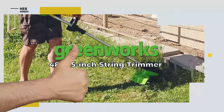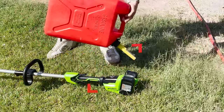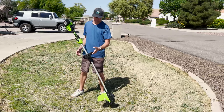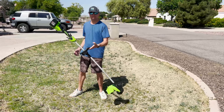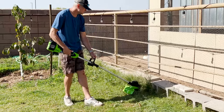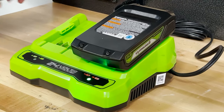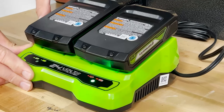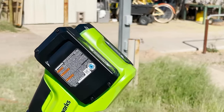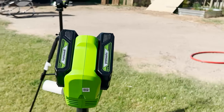So what do we like about the Greenworks 48-volt 15-inch string trimmer? No gas, no oil, and no emissions. At 13 pounds, this trimmer is a lot more lightweight than other gas models we've tried. Its length also means you don't have to hunch over to get a close trim. And with two 24-volt batteries powering this unit, 48 volts of juice is more than enough for small yards and your front sidewalk edges. Plus, the 30-minute rapid charge is more than fast enough if you need to top up.